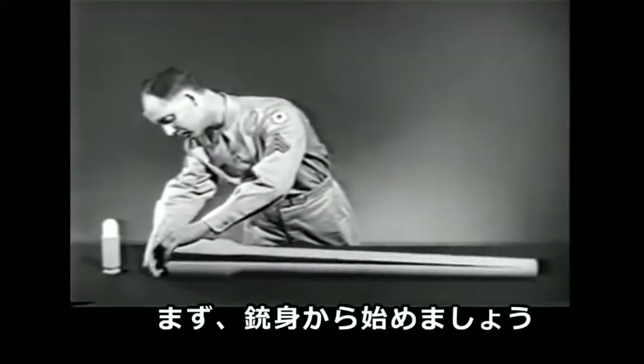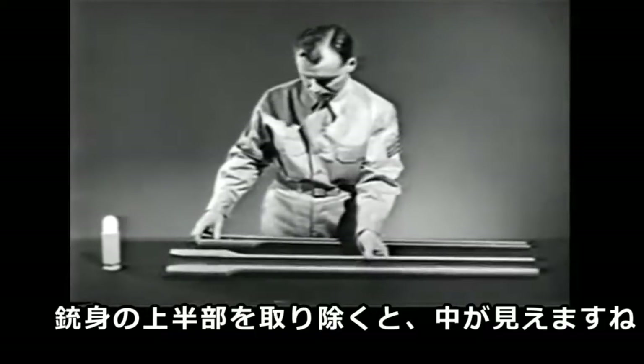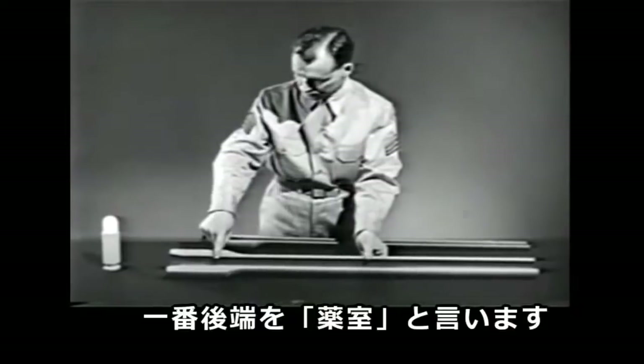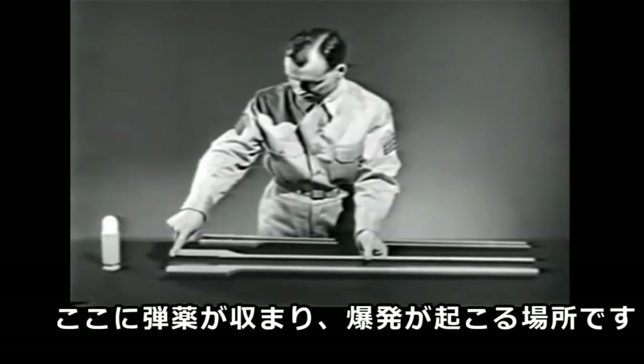We'll start with a barrel. Removing the top half of the barrel, we can see inside. In the breech end is the chamber. This is where the cartridge fits and where the explosion occurs.